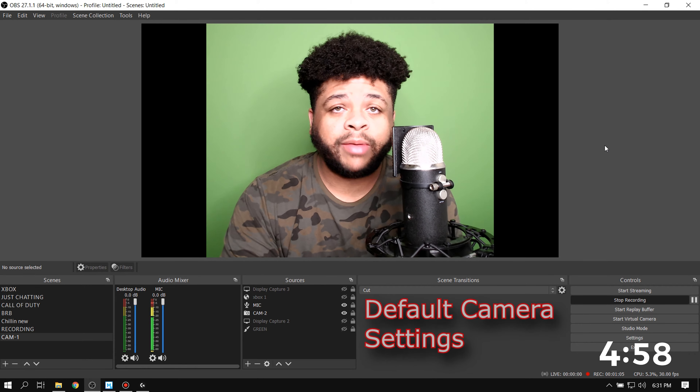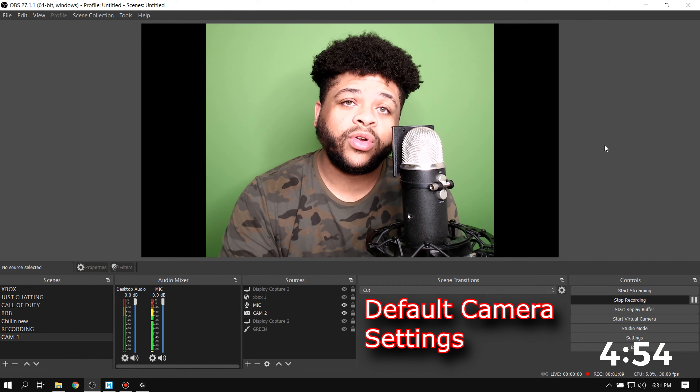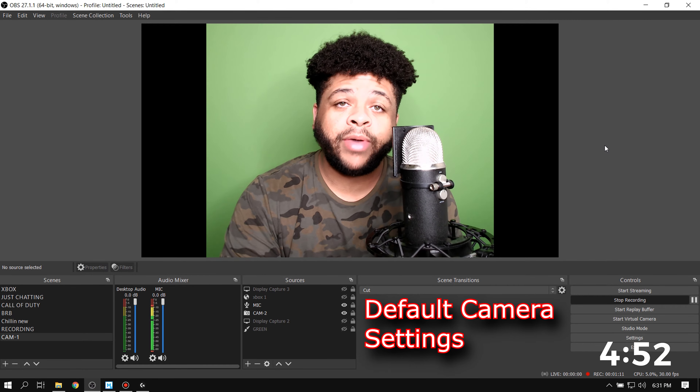Not trying to take up too much of your time. I know you're a busy person. This video is gonna be about how to get the quality of your webcam to look better.